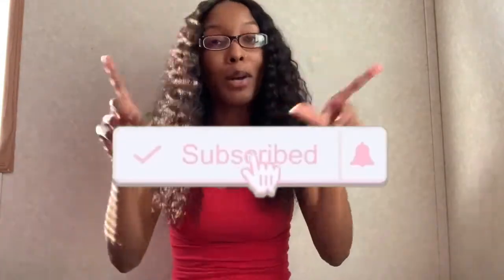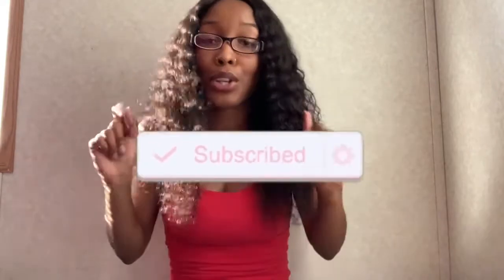Hey y'all, what's up, it's your girl Danielle and I'm back with another video. Before I get into this video, make sure you give it a big thumbs up, make sure you're subscribed to my channel if you're not already, and make sure your post notification bell is turned on so that you get a notification every time your girl uploads another video. And without further ado, let's get into the video.